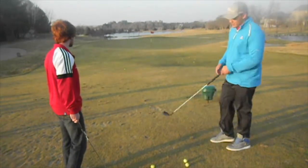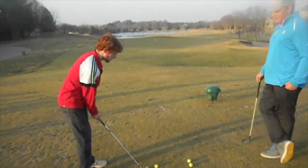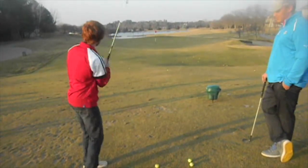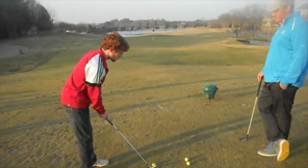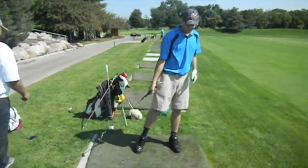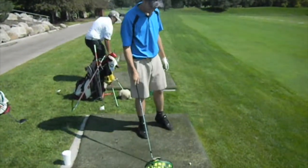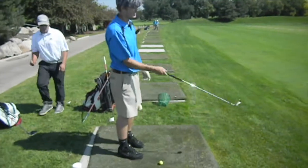So we'll just go ahead and try to connect and just break it out of the green. Alright Matt, what are you aiming at? The ball. You gotta be aiming at something. I'm gonna pick a target.